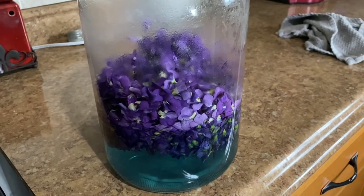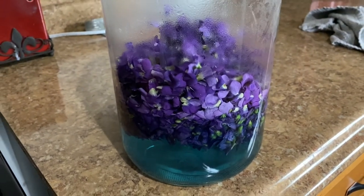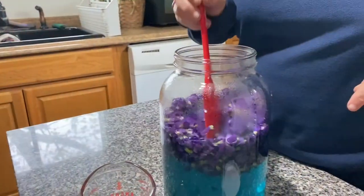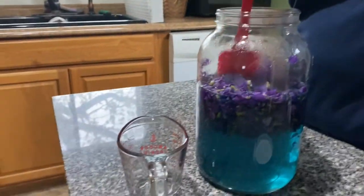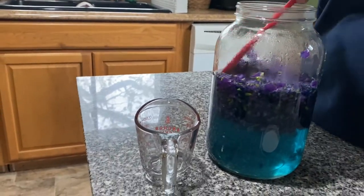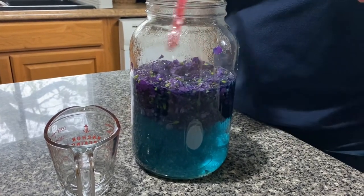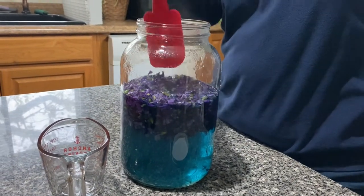Look how the violets start to turn the tea an unexpected color — really pretty. I am just going to keep pouring some water in here and getting all those violets down, just kind of push down on my flowers, get them all submerged underneath the water so that all of them make into tea. Then I am going to put this lid on, and when it cools I am going to put it in the refrigerator overnight and then tomorrow I can make violet jelly.